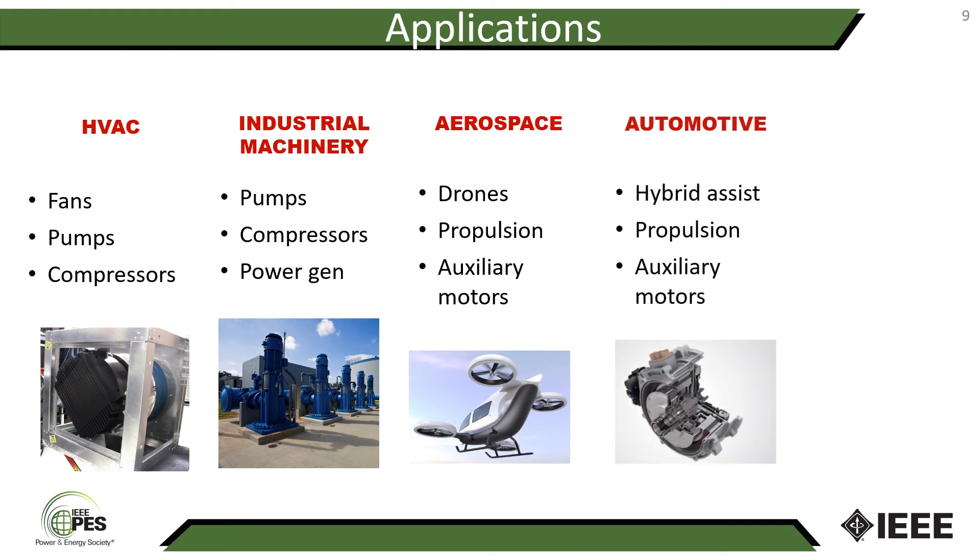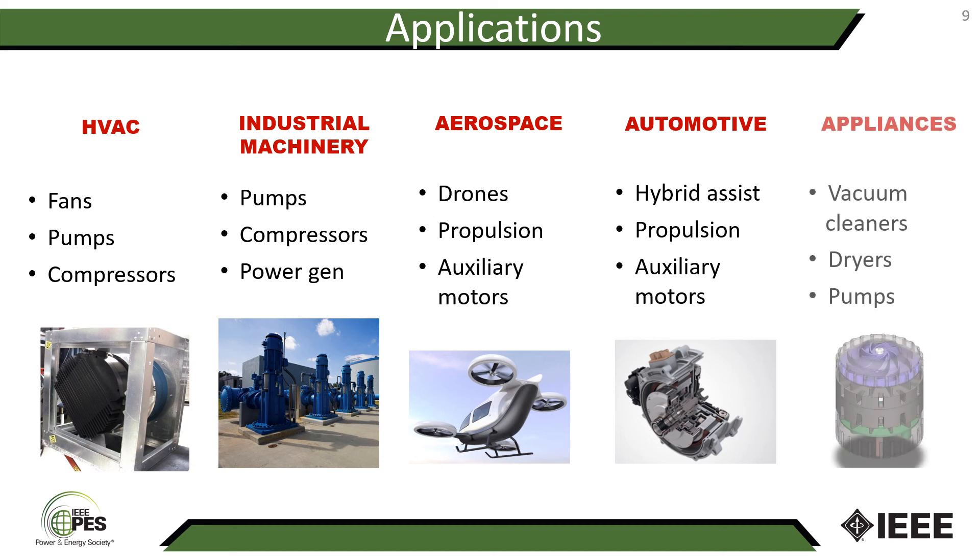Likewise in the automotive industry, the small size and lightweight are very interesting for hybrid assist, vehicle propulsion, and auxiliary vehicle motors. We've also had discussions with companies in the appliance space for applications such as vacuum cleaners — the small motor shown in this picture is a proposed motor for a vacuum cleaner that runs at 110,000 rpm. We also looked into applications such as dryers and pumps in appliances.